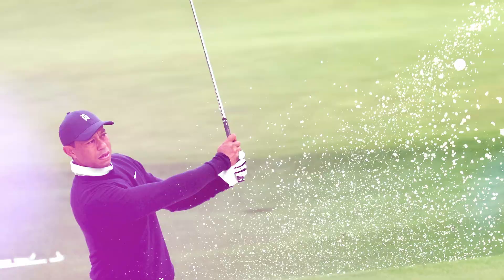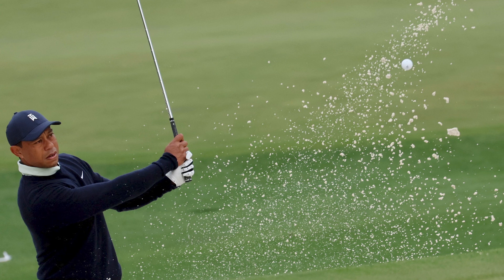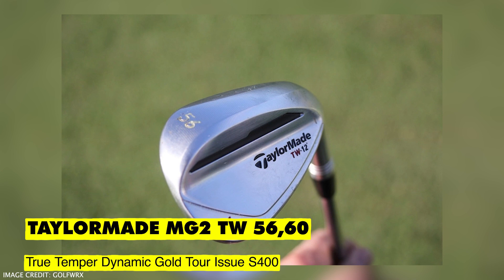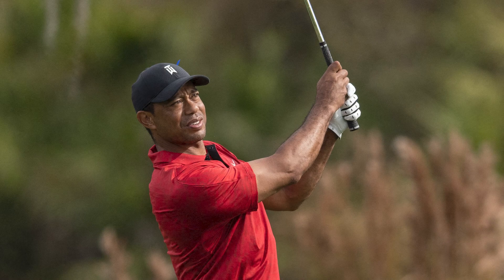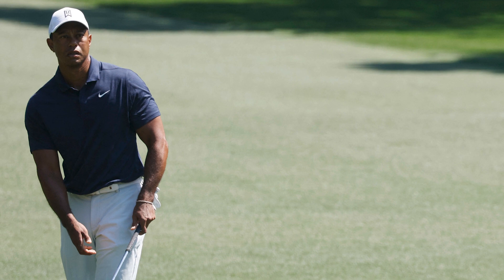On to Tiger's wedges, and I do find this again quite an interesting selection because he still has the TaylorMade MG2 TW grind at 56 and 60 with the True Temper Dynamic Gold Tour Issue X400. The TaylorMade MG3s were released towards the end of summer last year, and they do also have an MG3 TW wedge. For Tiger to still have the MG2 TW grind in his bag is just down to personal preference — a lot of players don't tend to change wedges that much if they're not comfortable.